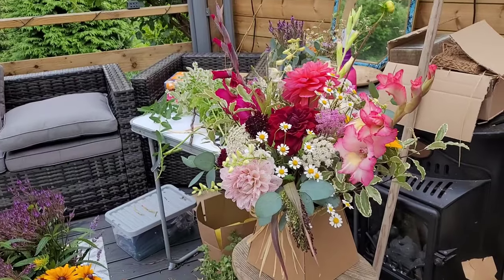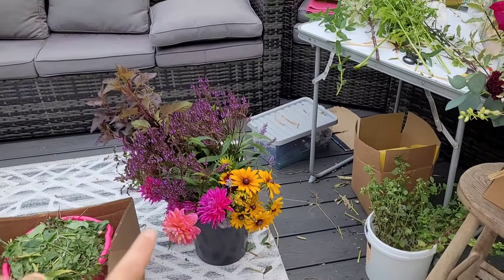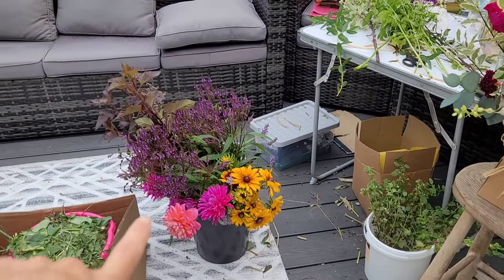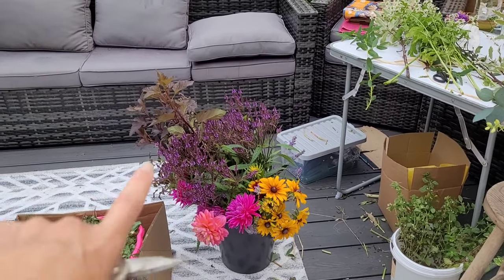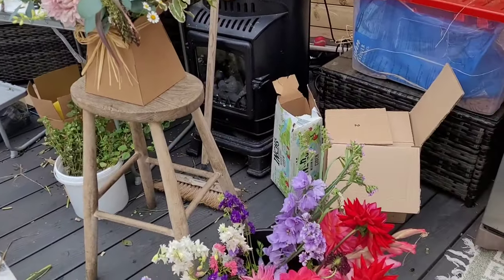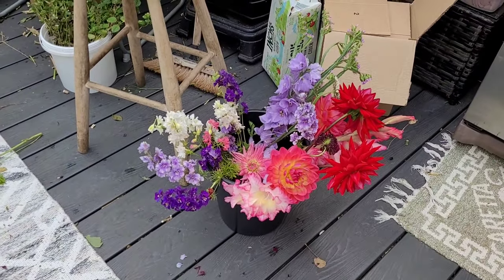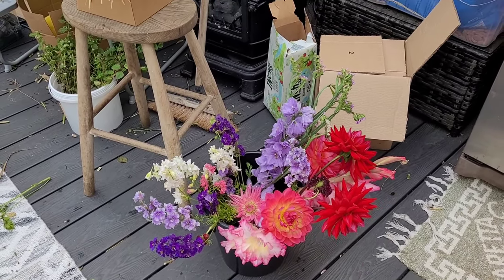I'll show you what it's looking like and then I'll do a quick time-lapse of me finishing it. So this is the bouquet so far. I've got some bits and pieces — this is the stuff that I got from my mother-in-law's the other day. The purple verbena has started shedding a little bit, so I'm not sure I'm actually going to use it. And then this is what I collected yesterday from my plot.